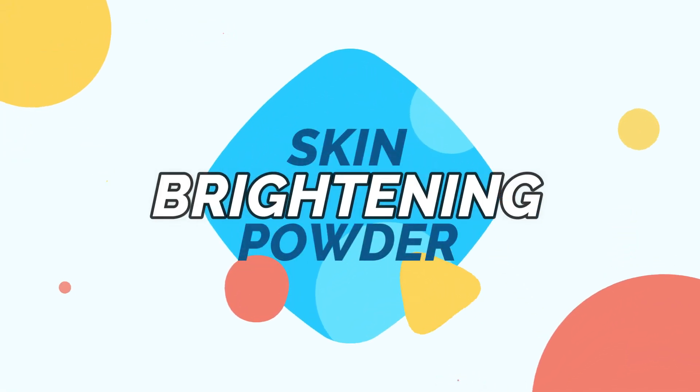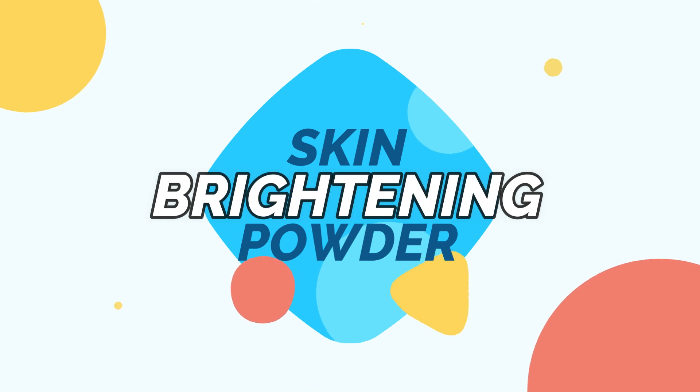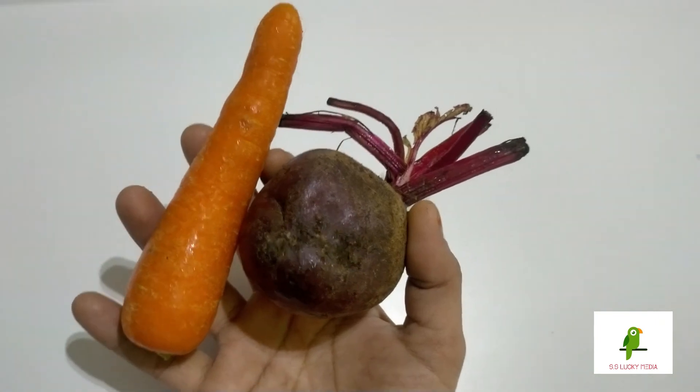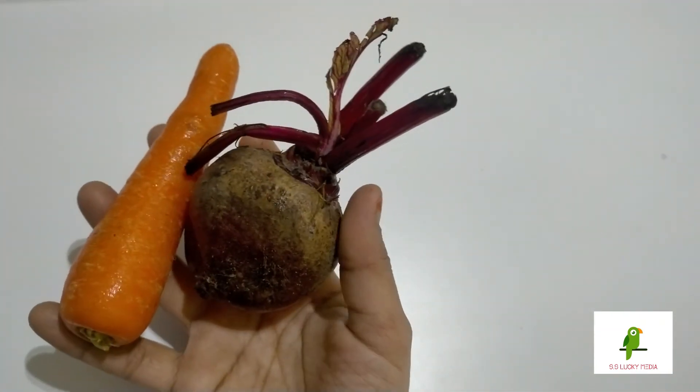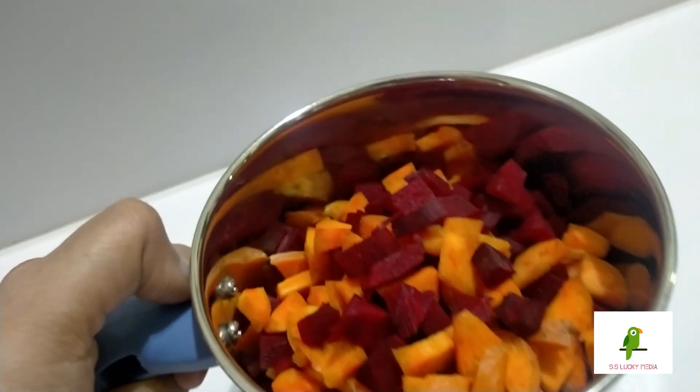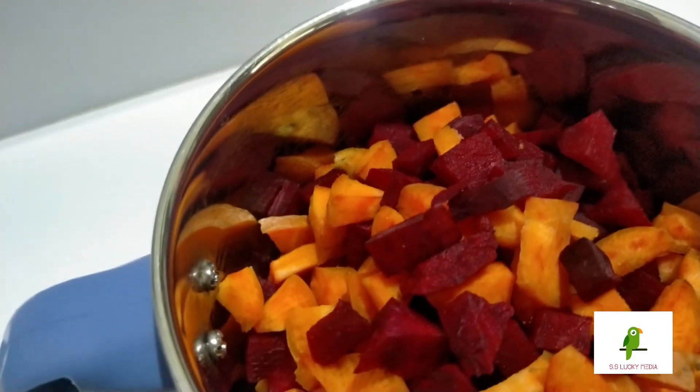We will do the skin brightening powder. We will cut the carrot and beetroot, and we will cut the juice in the middle.